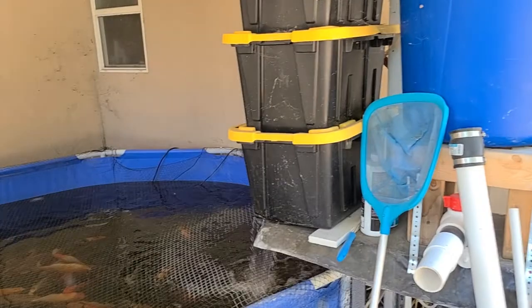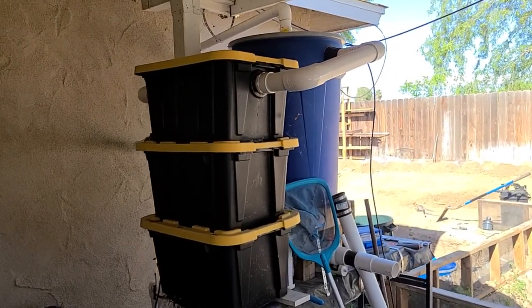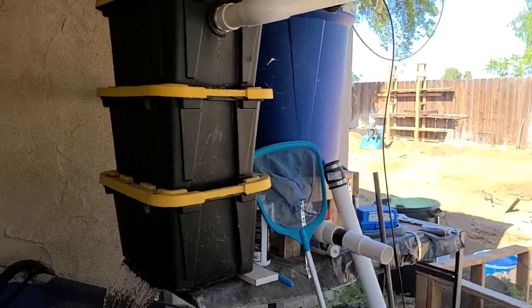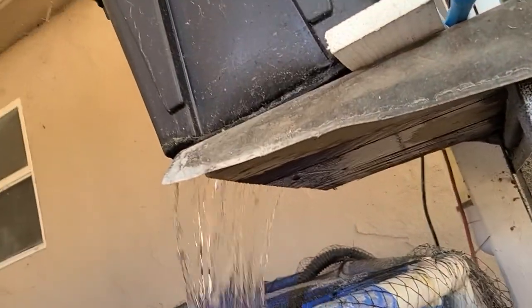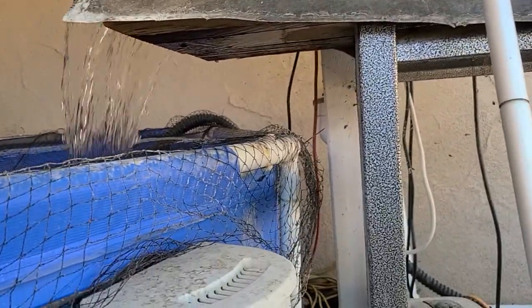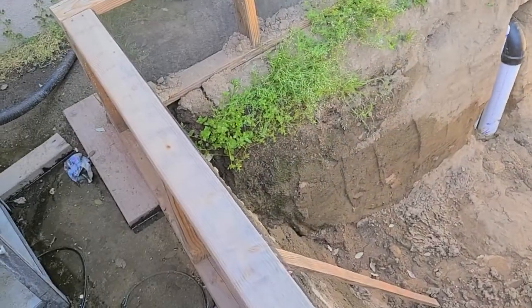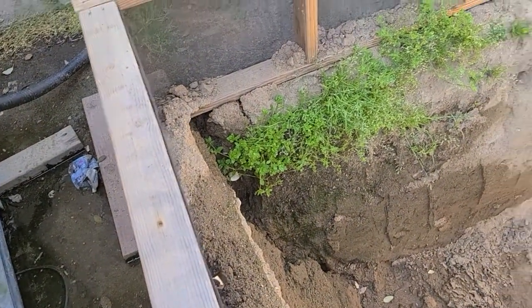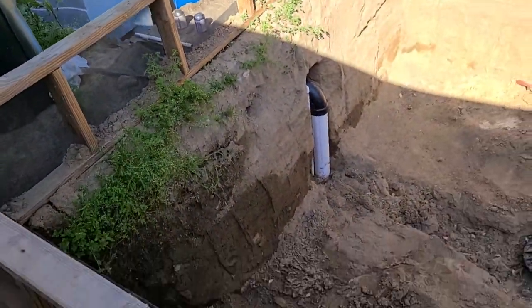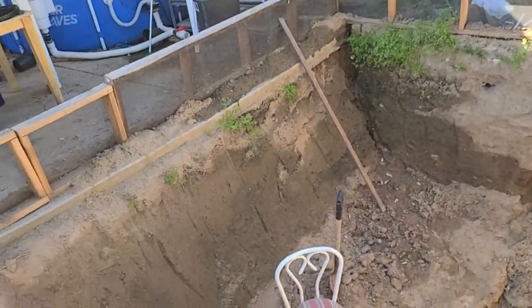I'll probably weld together a rack to fold these out over the pond, because the problem I'm having is it's dribbling back and it's really making a mess. It's not a horrible leak but it's enough to make a muddy mess, and I don't want that in my sump pump area. You can actually see the problem — because this is going on right now it's causing water to run down there and it's kind of making it a chore when I'm down there.